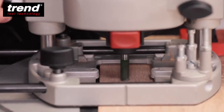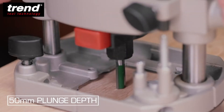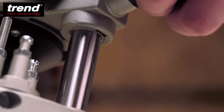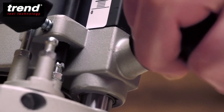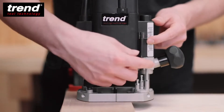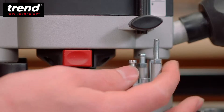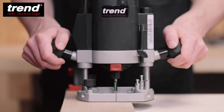To set the depth of the cut, unlock the router by twisting the handle and plunge down until the cutter touches the workpiece. The phosphor bearings on the columns make it smooth to plunge and raise the router body. Raise the depth stop to set the required cut depth. The depth stop can be used with the rotating turret to preset three different cut depths.